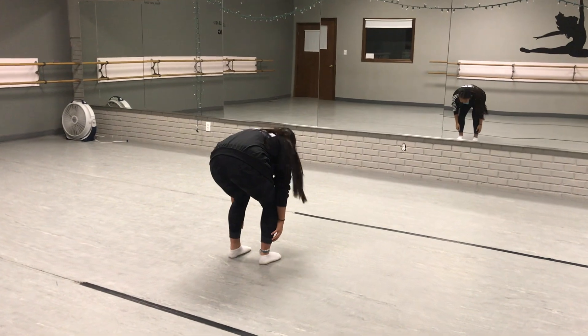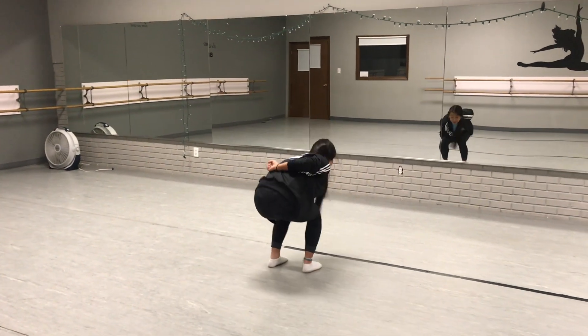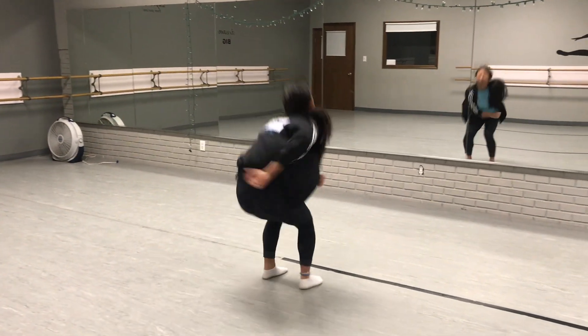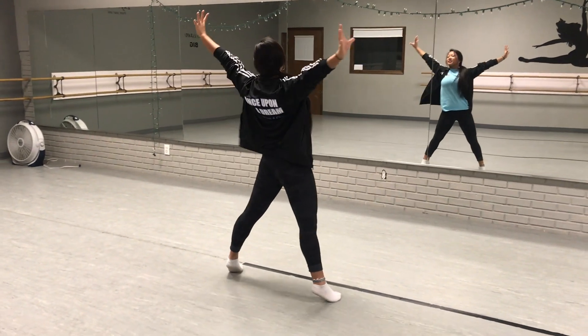So you start down, and you go one, two with your arms out, fall, three, and your arms wrap around you. So it goes one, two, four, three, four, this is five, six.